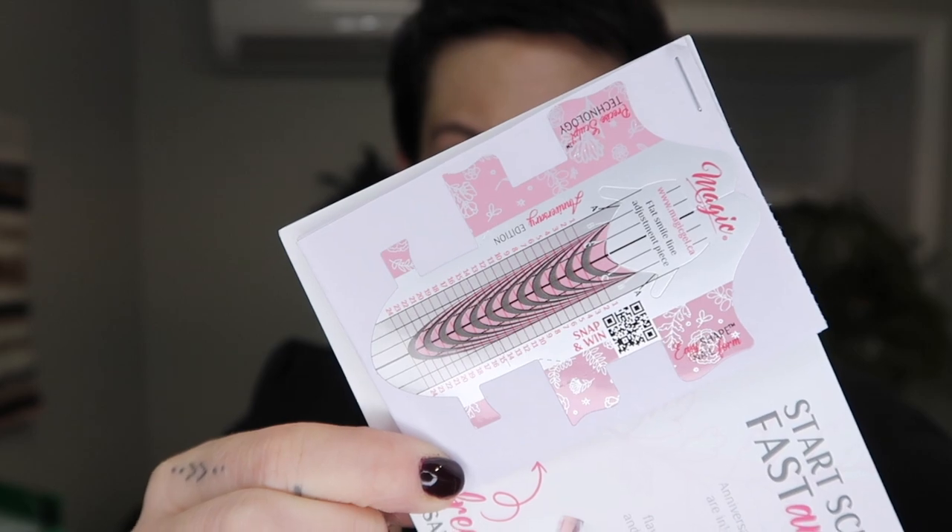She sent me some sculpting forms, which is all I use. I'm going to give these a whirl. I know Magic Gel has a lot of deals on now and these forms look pretty cool — I'm kind of interested in using those, so I'm going to set those on my desk. I also have more acrylic and more liquid — more Ugly Duckling pink and more premium acrylic liquid.